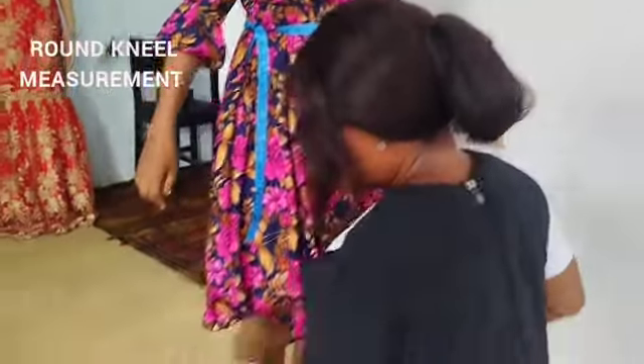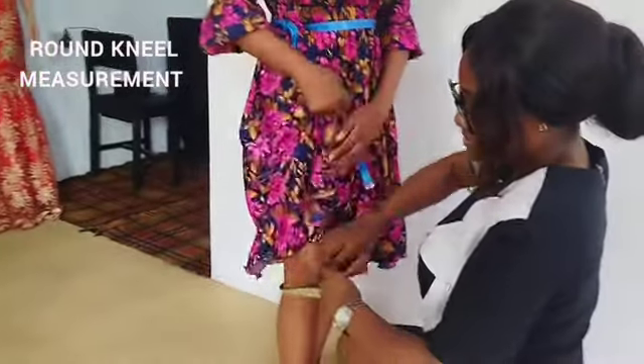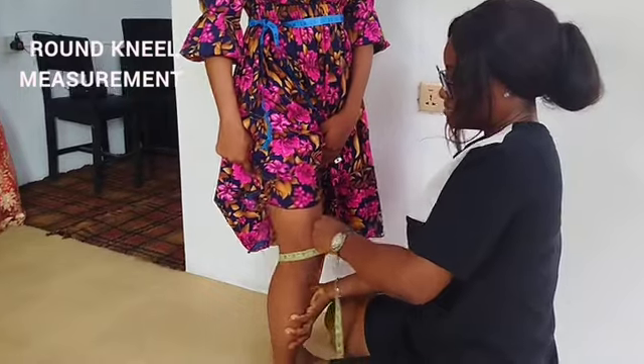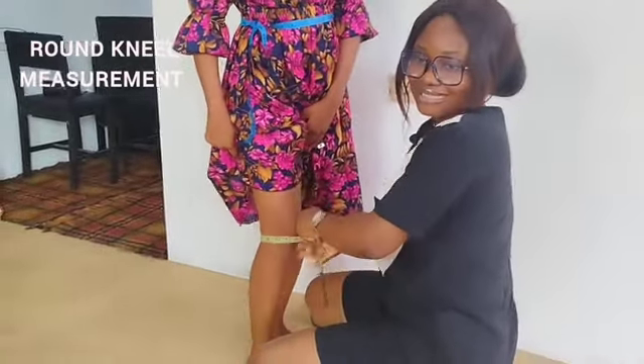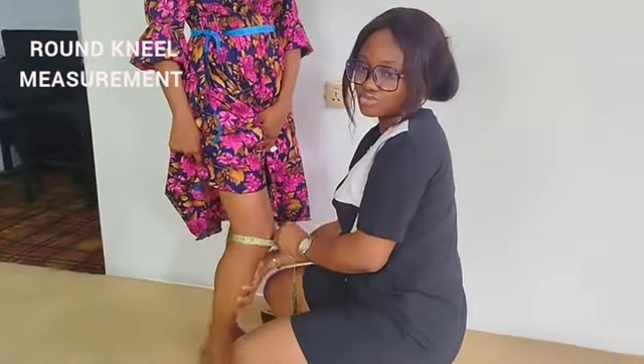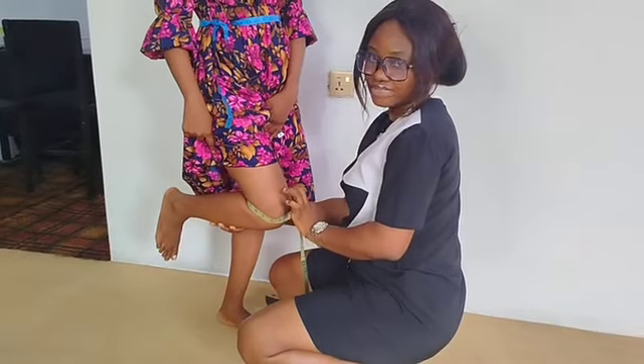Next you have round knee. You take the tape round the person's knee and then ask the person to take her knee backwards, so it wouldn't be so tight and it wouldn't be so loose either.